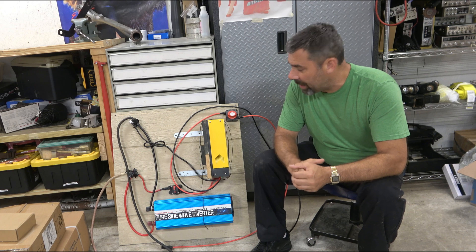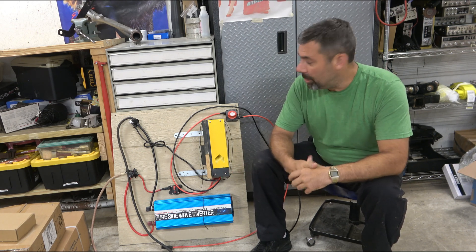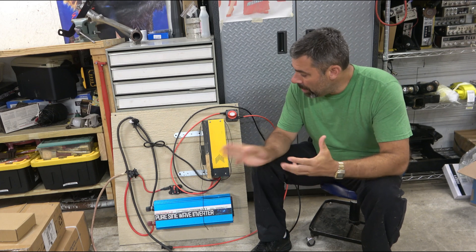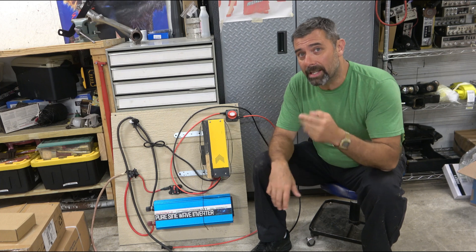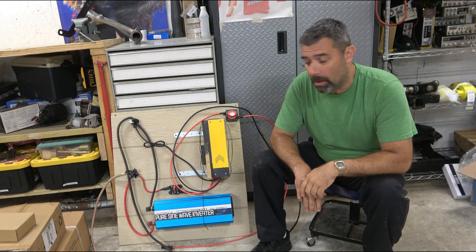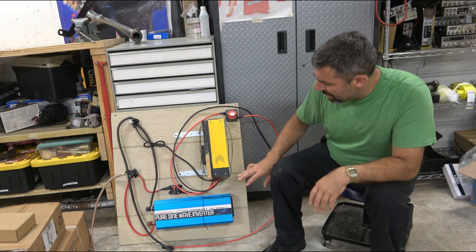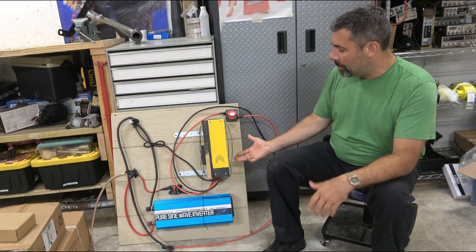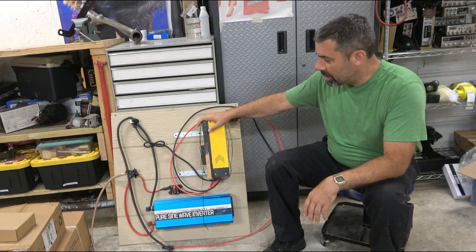I'm going to go through the equipment real briefly, because I don't think I ever really showed how the setup is arranged in the little doghouse I built for it. It works, but with one glaring problem, and I'm going to be doing three upgrades at the one-year mark right now to help fix all those problems. Right here we have the MPPT controller — the solar charge controller — and this has worked flawlessly.